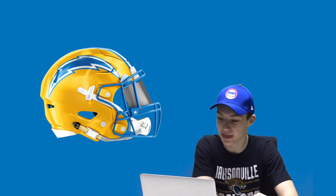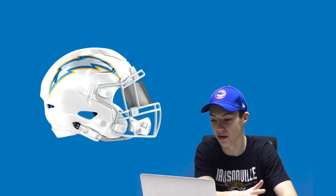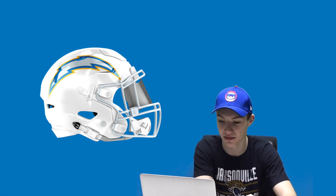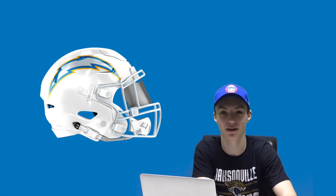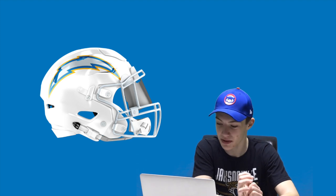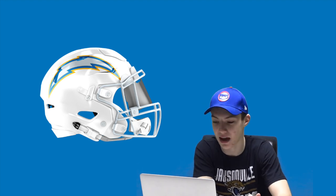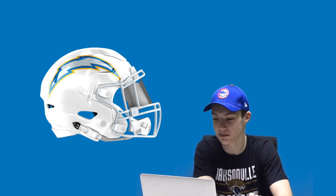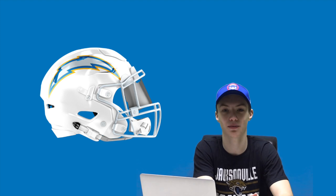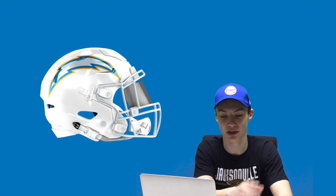My last one is an all white helmet with a chrome silver mask and then the chrome logo, but still with the blue and the yellow — just the inside of the thunderbolt or lightning bolt is chrome silver. I haven't really seen any NFL teams use chrome yet, and I feel like the Chargers could pull it off really well with an all white uniform. That would look really nice. You don't see NFL teams coming out with chrome helmets a lot, so what if the Chargers came out with that? I thought that would look really sharp on an all white jersey uniform concept.